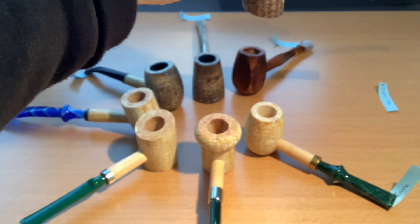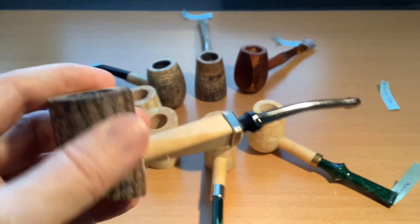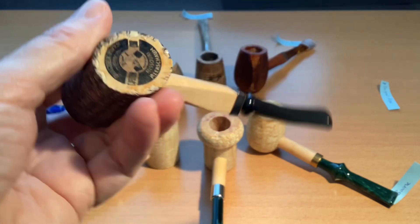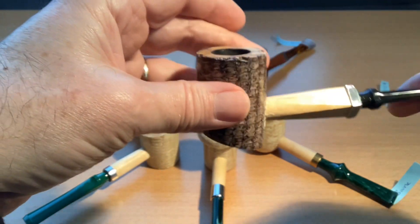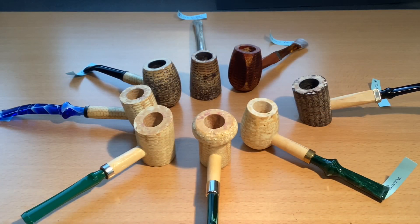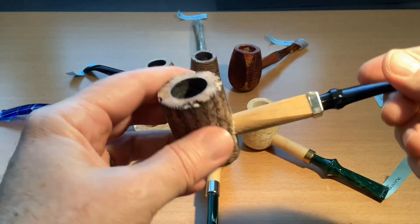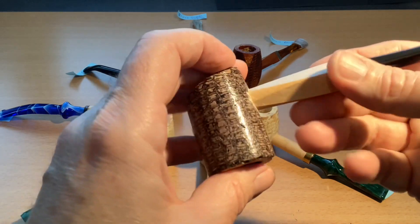Number seven is a Dagna pipe, and I got this direct from Missouri Meerschaum. There you see it — Dagna Pipes. It's a nice sitter, very nice finish, just like the Country Gentleman. Something different, and the diamond shank again, which I really love.